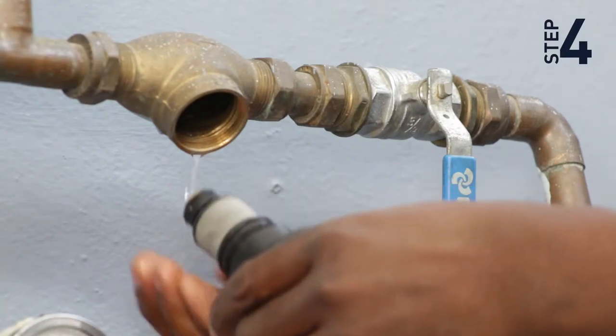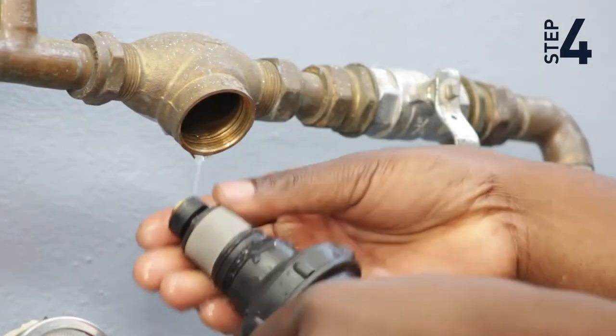Step 4: Lubricate the o-rings on the cartridge with a mild dishwashing soap.